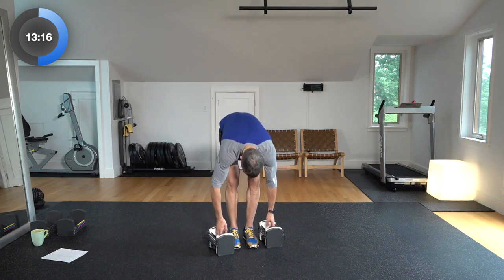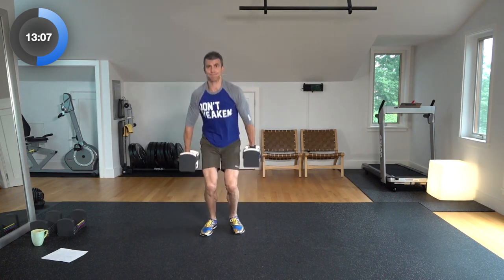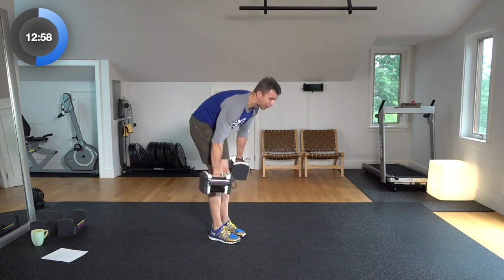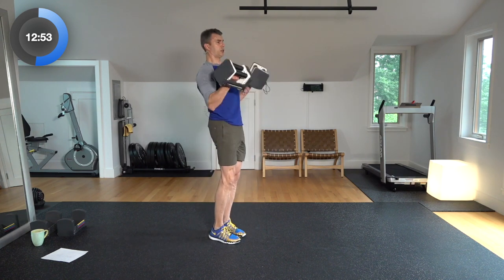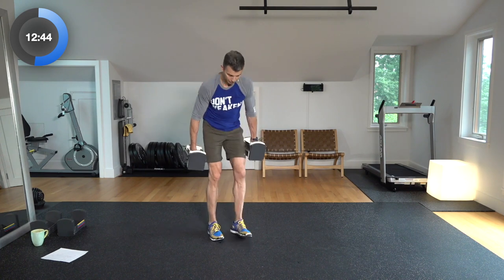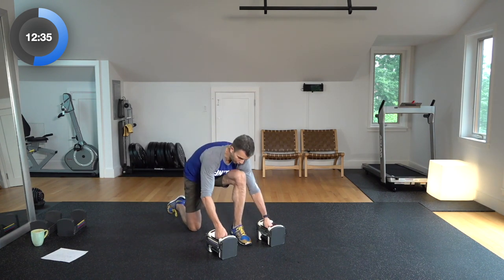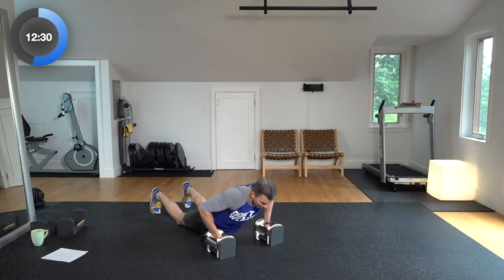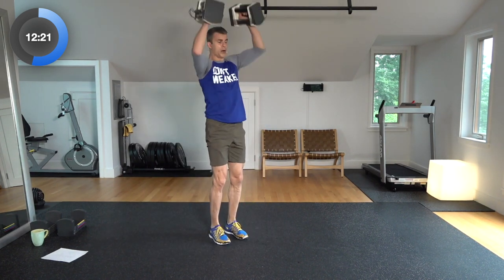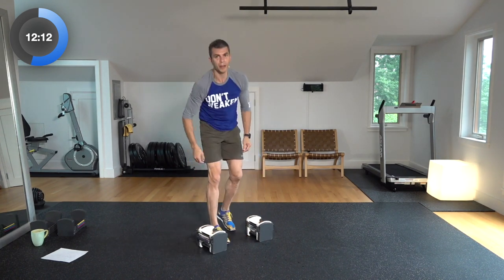Weighted jumps, three reps — full explosion, I really want to see height if you can get it. One, two, three. Deadlift curls, turning sideways — all the way down, nice stretch, come on up, supination curl out. Deadlift down, supination curl up. Here's three. Three devil's presses — when you swing those weights up overhead, you're not doing a shoulder press, you're swinging them through and up, leading with the hips like a kettlebell. Chest to the ground, jump it up, all the way up. There's two, down, up, number three. Round one of three done.